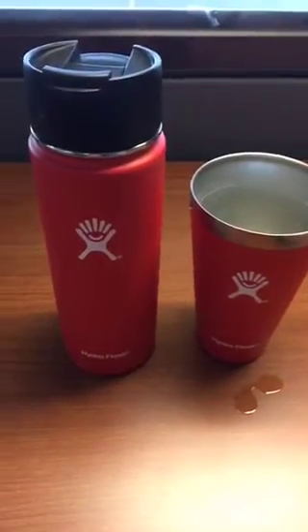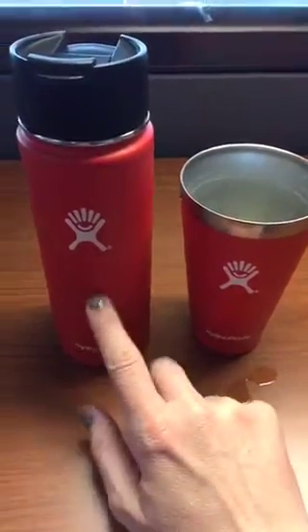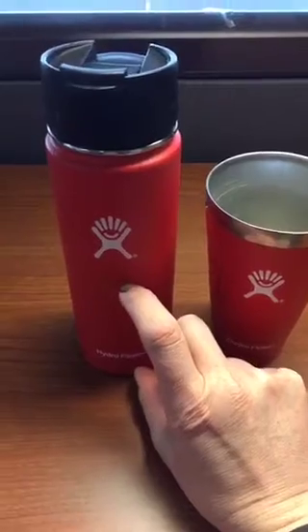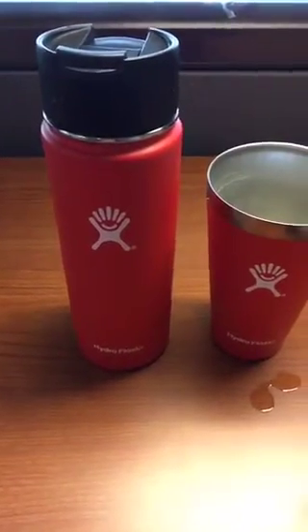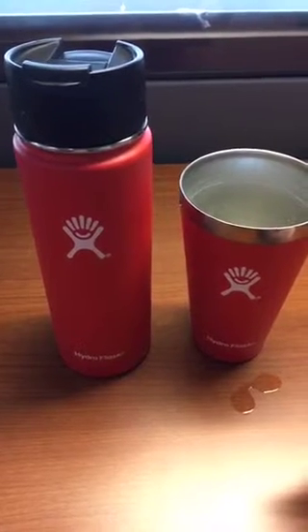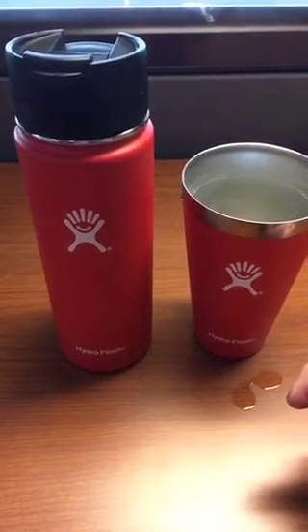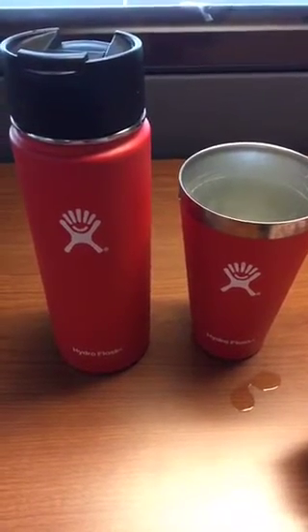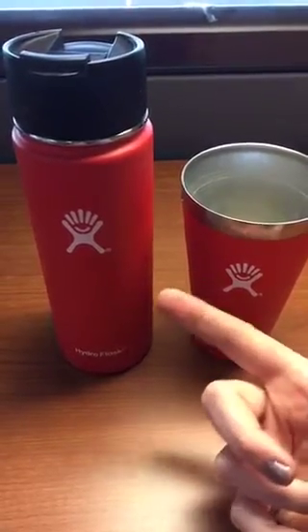The little one liked this flip top so much that we got the shorter version of it for her — she doesn't need to be drinking 20 ounces of hot tea or anything. The thing I like about these is they're sweat proof and they really insulate your drinks. It's really cold here lately in the Pacific Northwest so I've been drinking warmer tea than I normally do, and this keeps it warm forever.